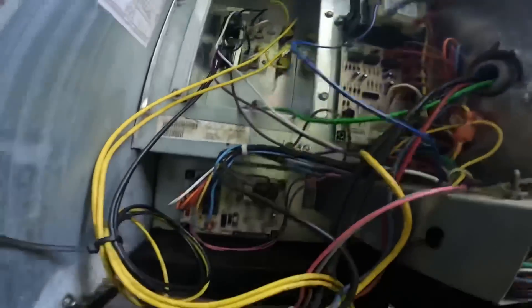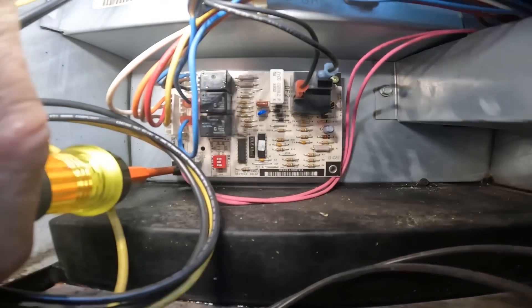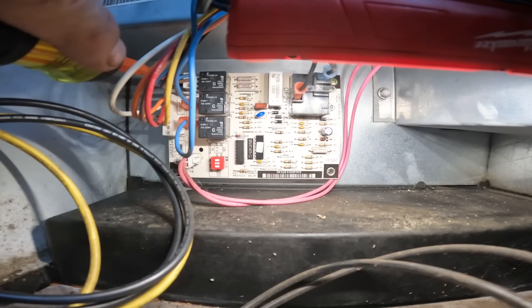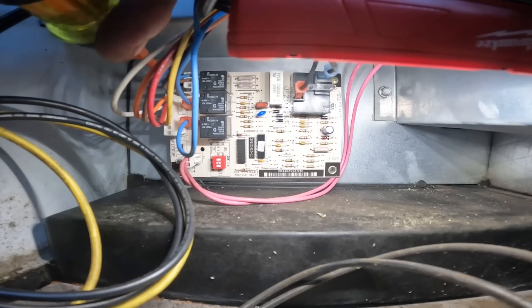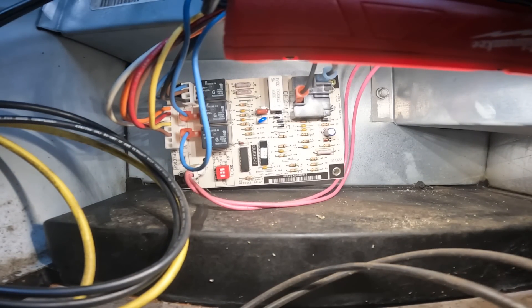We are back to change that board and take out this jumper. As you can see, that's a little bit difficult for me to get to, but we've got to get it done. Hopefully I can pull this out of this little notch. There it is.